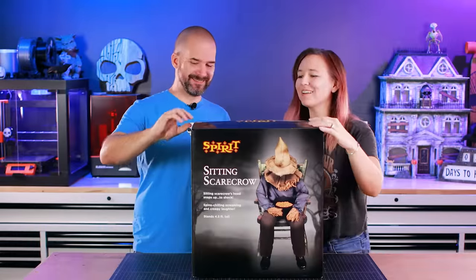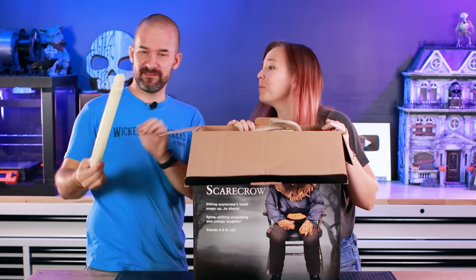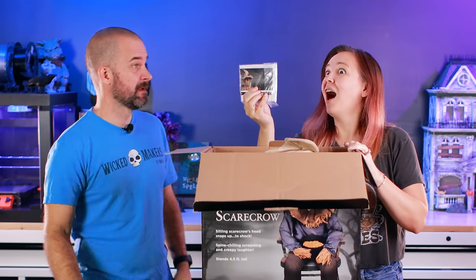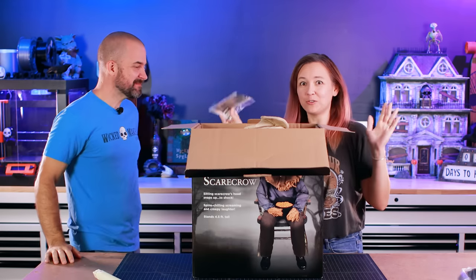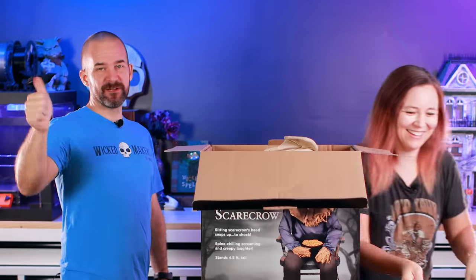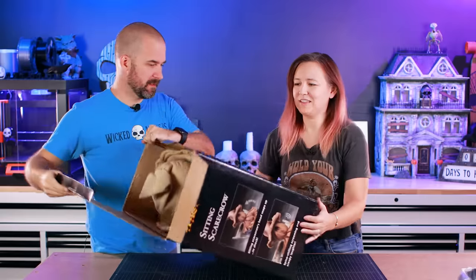Let's see what we got in here. Oh, I think that's a candy bowl — it comes with a candy bowl. There's a stick, a pole of some sort. No way — there's instructions! Our empty soul girl had no instructions and neither did the swing mechanism, so this is a happy surprise. Spirit moving up in the world, good job.